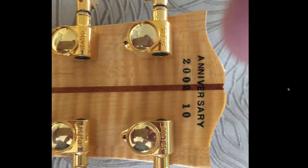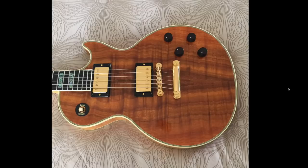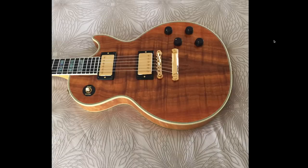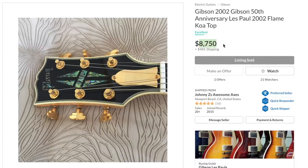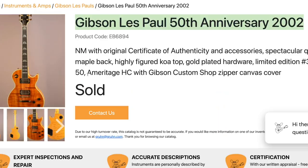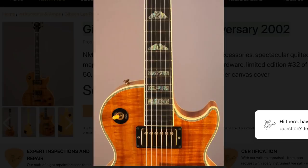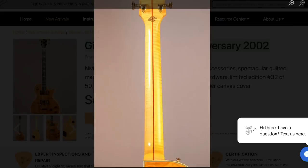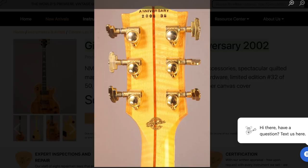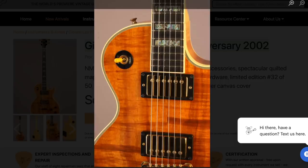That's probably why I haven't seen too many of these. I see the koa top and think I've seen koa tops before, nothing special — but when I dug further in I realized how special this is. These are not cheap guitars. One sold in the neighborhood of eight and a half thousand dollars, another was listed around thirteen thousand, and all the others just say 'sold.'